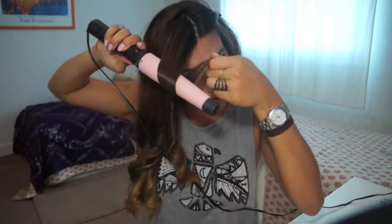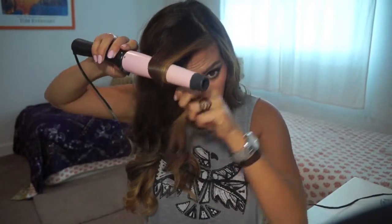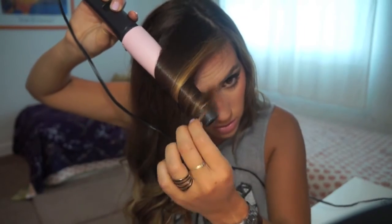I left it for about three seconds and it's already curled at the end. Now we grab the last piece of hair, run your fingers through it, and go from almost the bottom of it — just get one big curl at the bottom, as you can see.